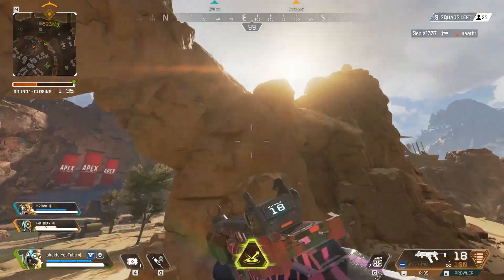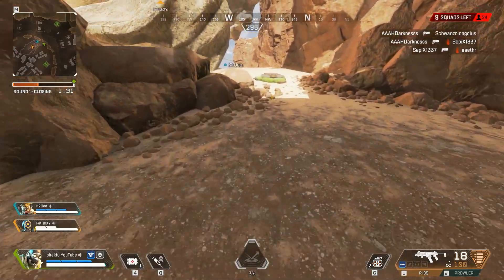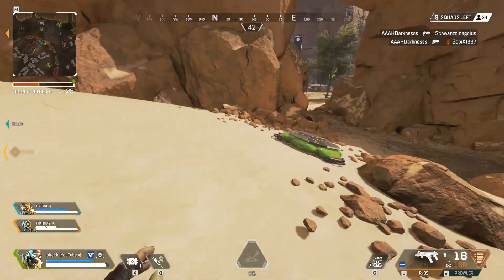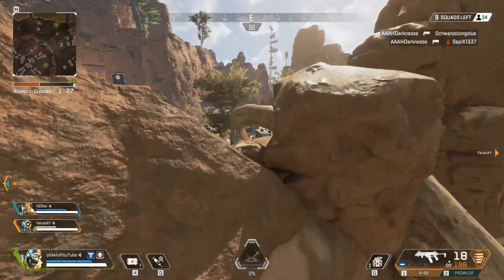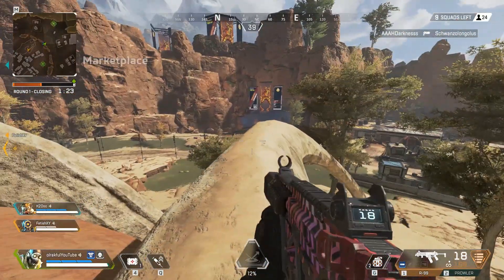Okay, now watch this. Whoa, did you see that? Did you see how I jumped higher on the second jump?